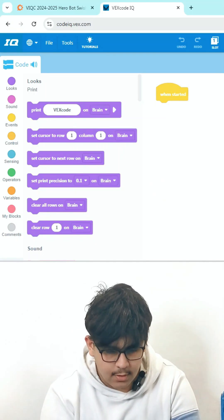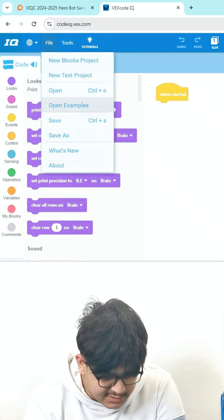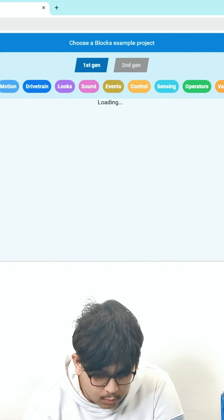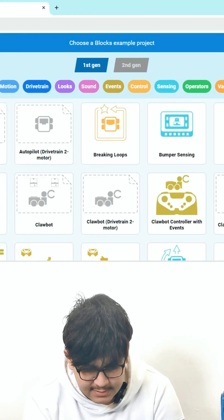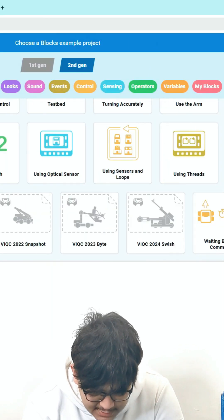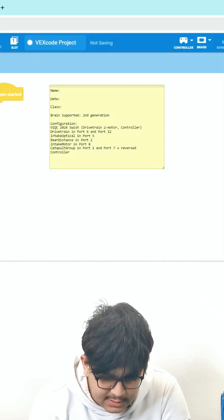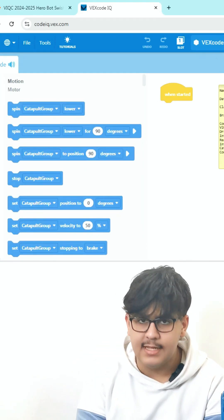For the coding, we just need to go to File, then click on Open Examples, and choose either the first gen or second gen — for us it's going to be the second gen. Then scroll down and you'll be able to find the VEX IQ 2024 Swish. Just click on it and it's going to load all the devices and anything else you need.